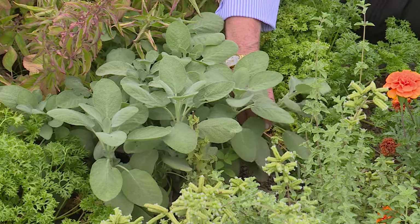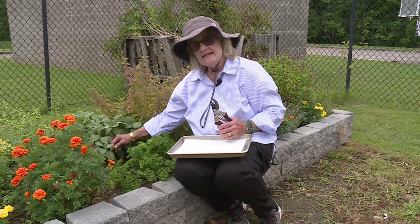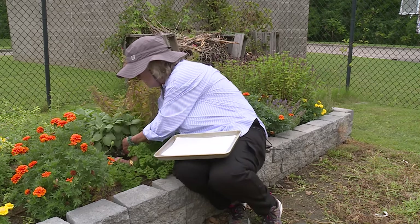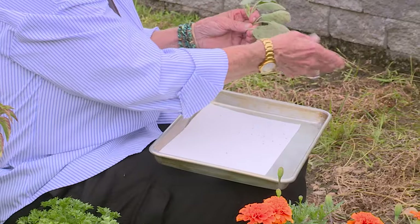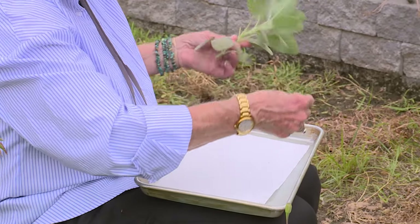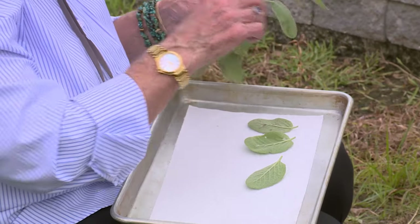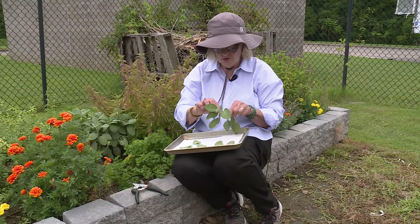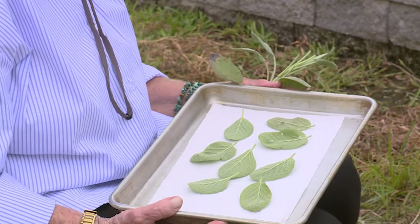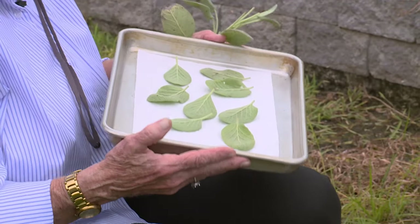We have a really nice sage plant here. Sage has such large leaves — it's one of the only herbs that have these really large, fleshy, thick leaves. So we're going to dry it a little differently than some of the other herbs that you bundle together with a rubber band. Because it has such thick leaves, we're going to get a branch — and of course this is dirty so we need to wash those off. Take the individual leaves, pinch them off, and put them on a cookie sheet with a paper towel or some absorbent paper. This works really well for sage because it is so very thick. Then you can put your tray in a hot, dark room or closet or up in the attic.